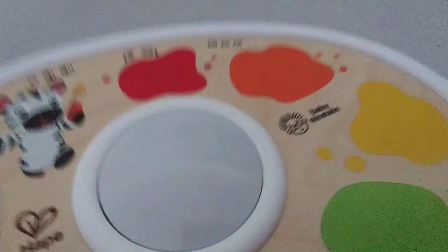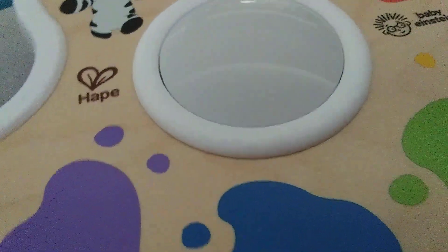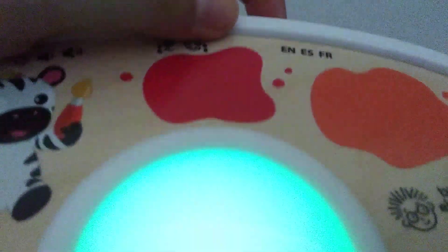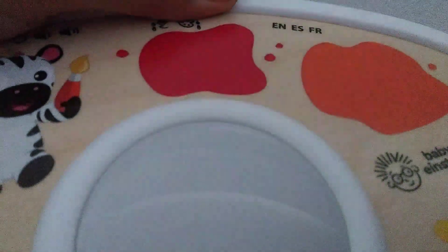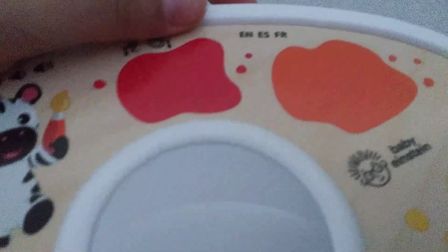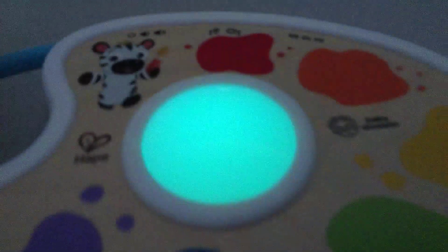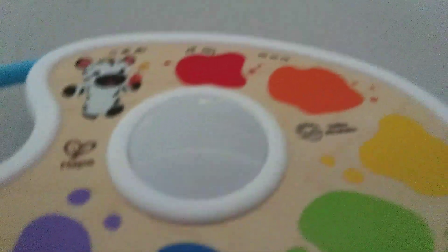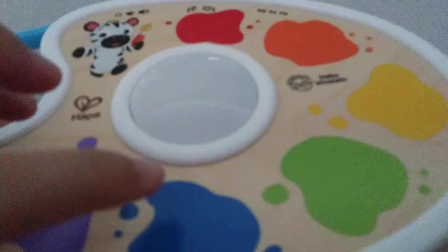This is one of the coolest baby inside toys that I've ever had in my collection, guys. Here's the switch, here's the language mode. You can tap any color, guys — you can even make tertiary colors.